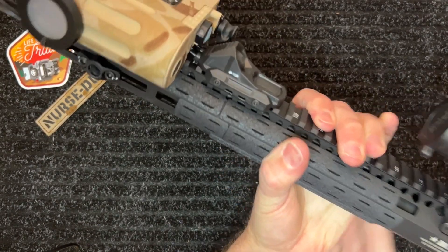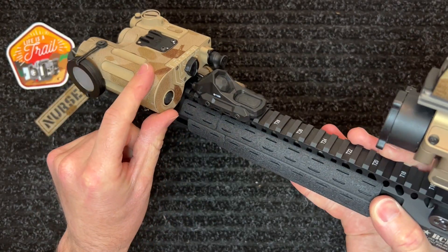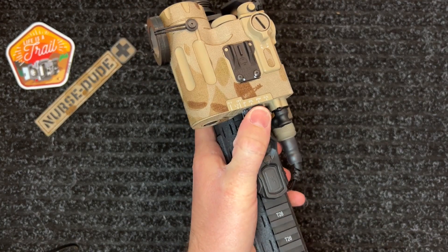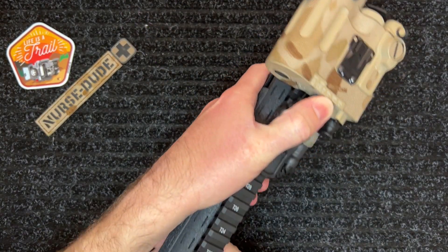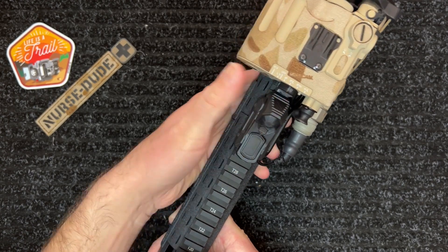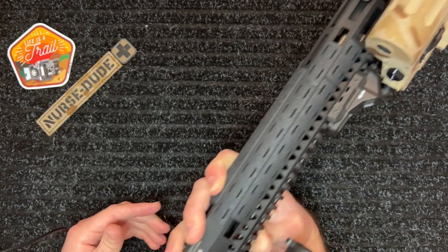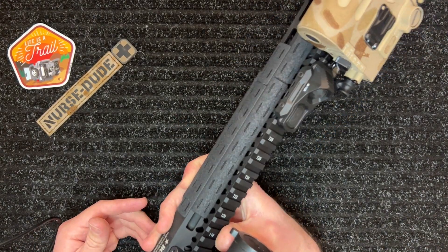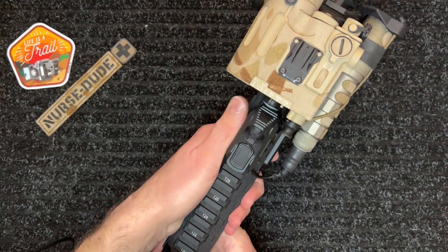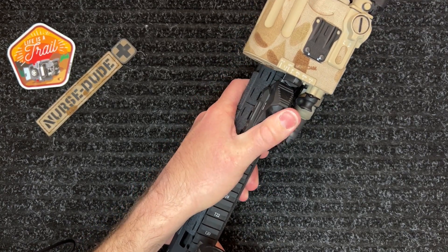As you can see, I have it mounted relatively far forward close to my D-bail, and you can actually access the selector switch — selector switch relatively easy with your thumb, so I don't really see it as a problem being that close. Definitely on a shorter rail you have a little bit of a premium for space, and being monkey-armed it's also harder. But it fits nicely and fits well with my grip. It's not too awkward to get over.